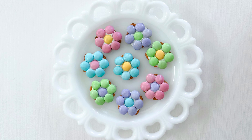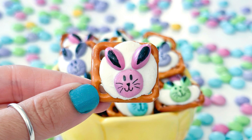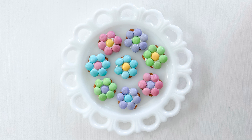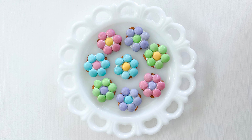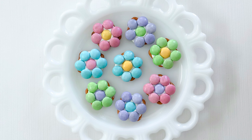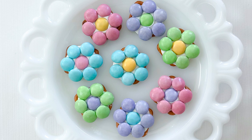Hey friends, it's Sarah from She's Crafty and She Knows, and today we're gonna make these super cute little flower pretzels. If you saw my last video with the bunny pretzels, these are extremely similar — we're just doing flowers instead. These are still perfect for Easter and spring, but also if you're doing a flower power 70s themed hippie kind of birthday party or party in general, these would be super cute for that.